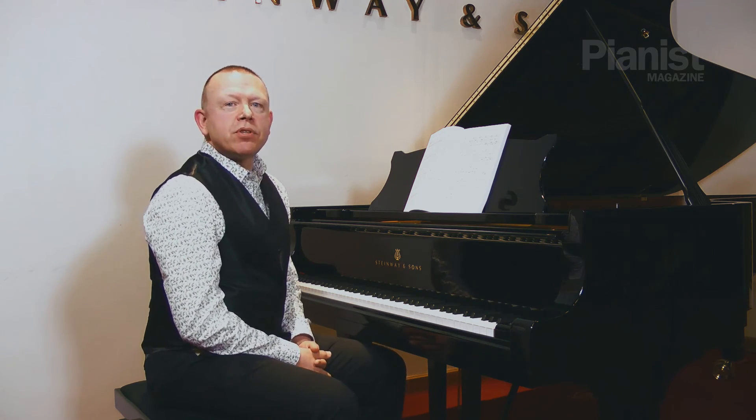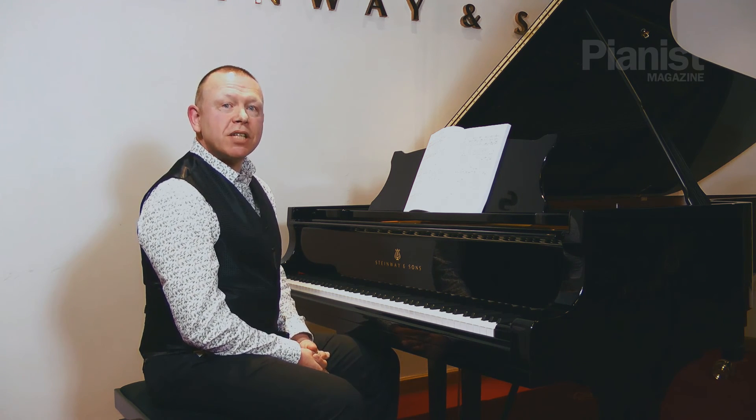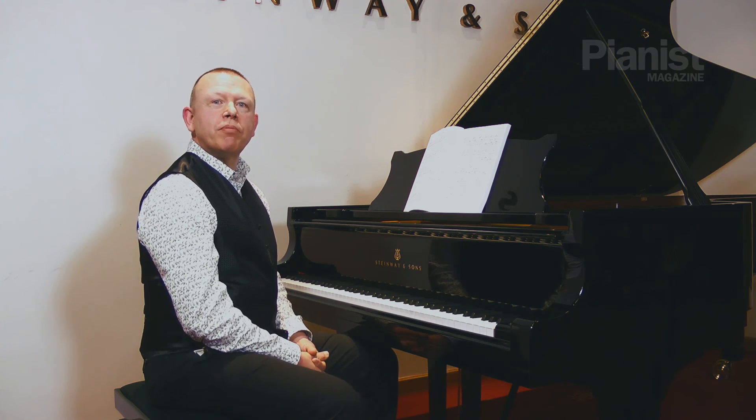That's the end of my demonstration on separate practice. In my next demonstration, I'm going to be talking about slow practice, so please do join me again for that.